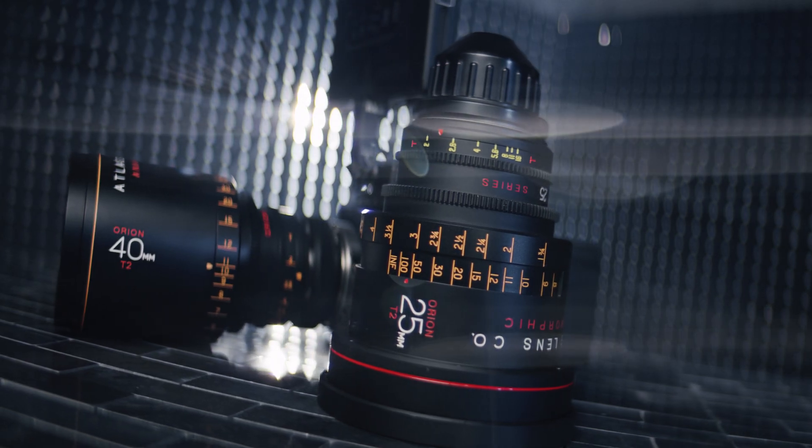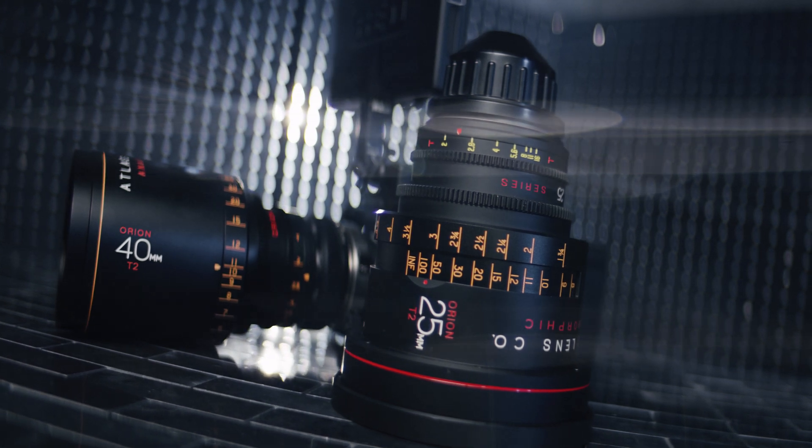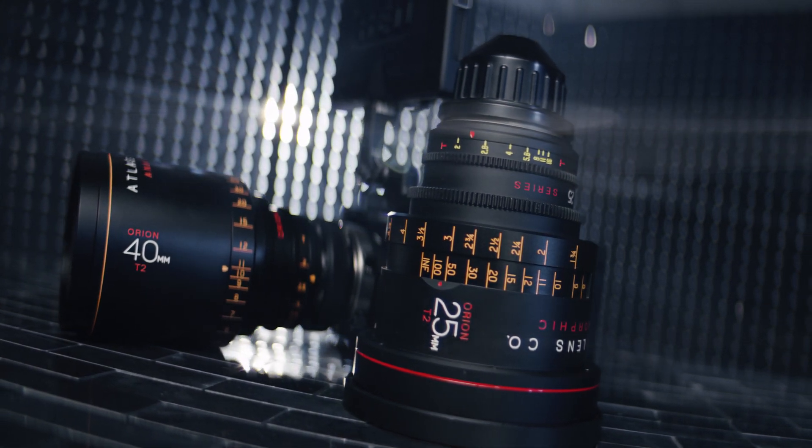Say you want to shoot crazy high frame rates and max out as much as you can. The less sensor the camera has to scan, the higher the frames per second — and the higher the frame rate, the slower the playback. Since you're using less sensor, you don't need a lens with a huge image circle like VistaVision. In this circumstance, you'd actually want a really wide lens built for S35, like this 25mm from Atlas.